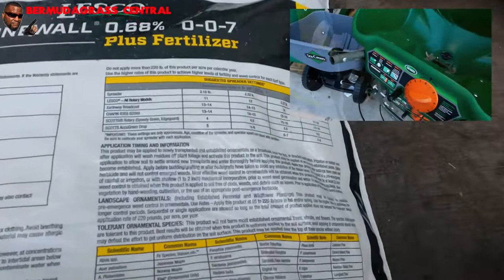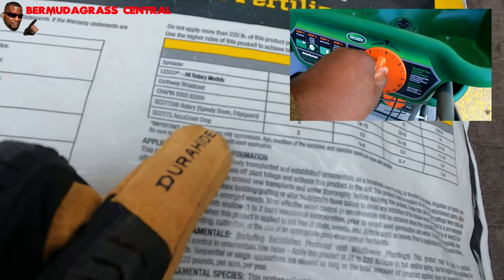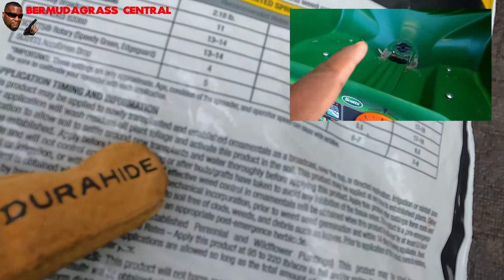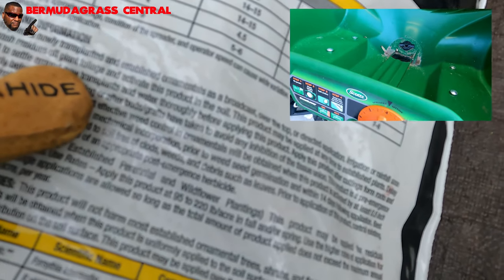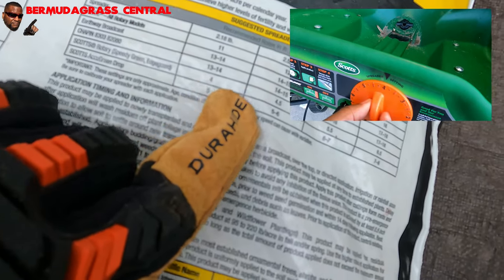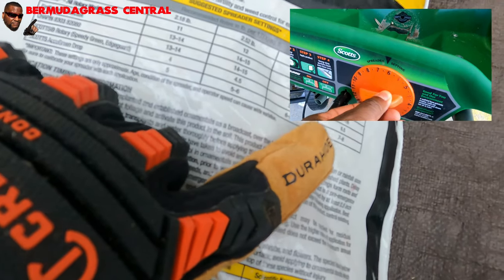Now, if you have a Scott's Edge Guard, the spreader settings are 4, 4.5, 5.5, or 6.5. The bigger the number you're putting on, the more product you're going to put down.